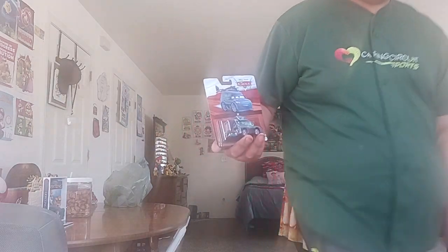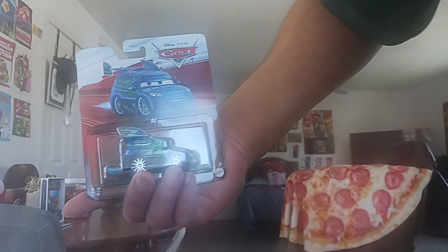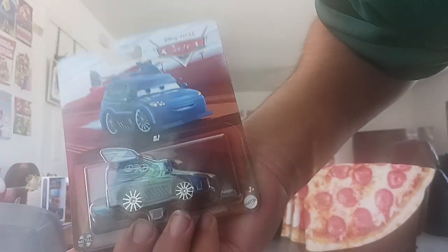I found DJ with Flames. On the back here it shows the other ones you can get: Mater with Sign, Cactus McQueen, Vinyl Lane, Vital Line, Bumper Save, Fiber Fuel, and the RSM helicopter.